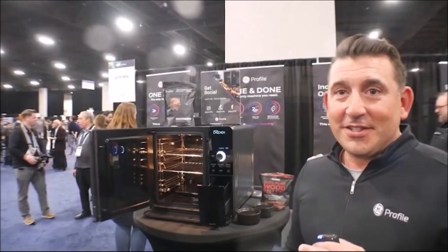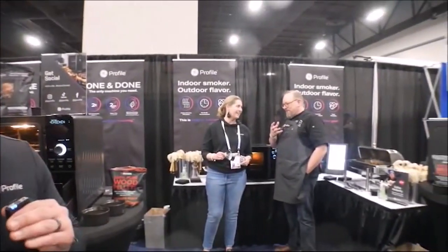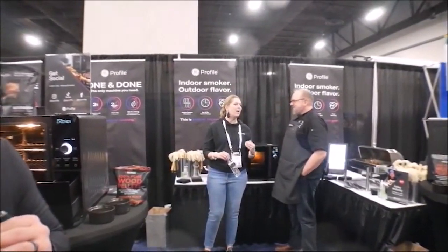Do you pick up the smell of it operating inside the home? Very little. There's another one running behind me doing a pork butt as we speak. We're in a big room now — if you get anything, it's quite faint, like a fireplace that you burned a fire in yesterday. It smells like home cooking.